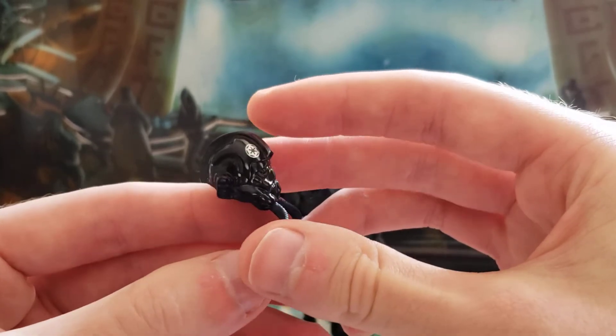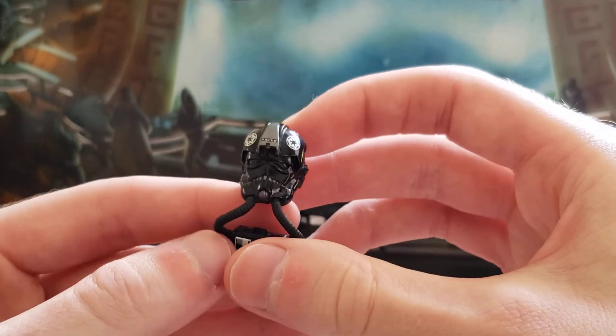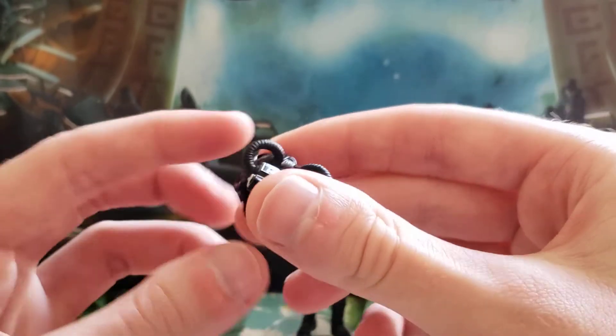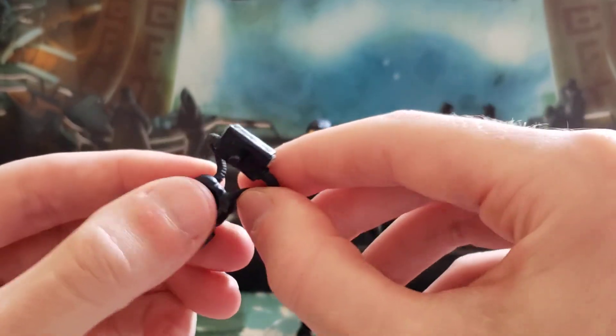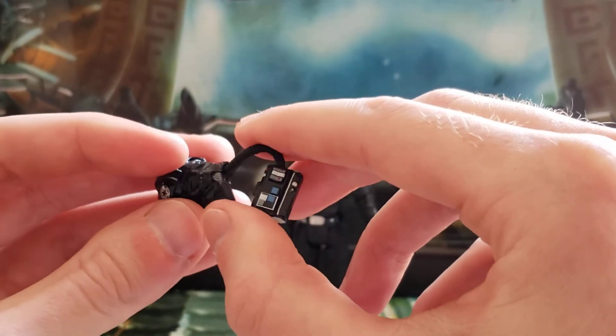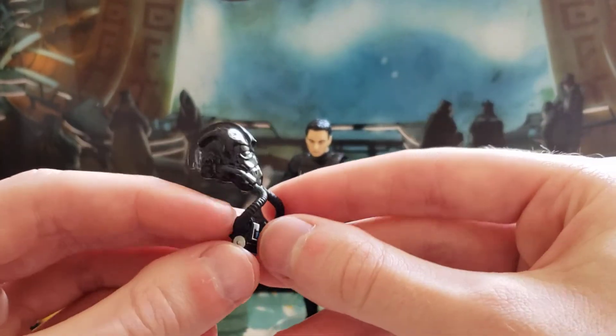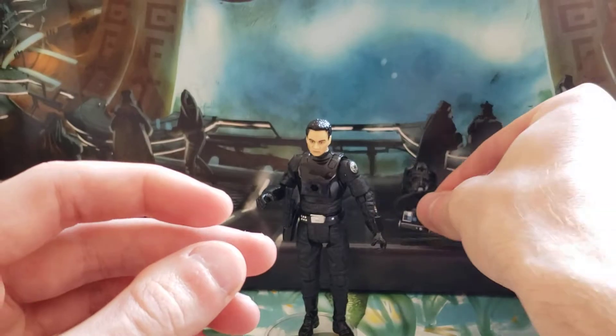The helmet has a glossy finish to it. I'm not sure if you can take the tubes out on this one — I don't want to risk breaking it. But it's not a hard helmet to take off.